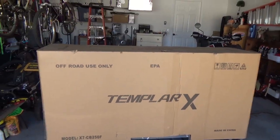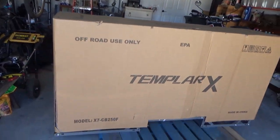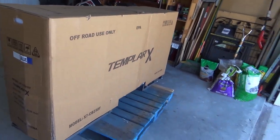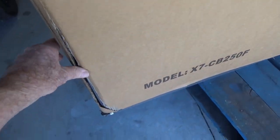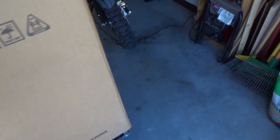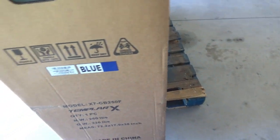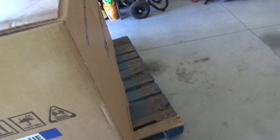There it is. The box is in excellent condition. This corner here is a little bit opened up. Other than that, it is almost completely perfect.